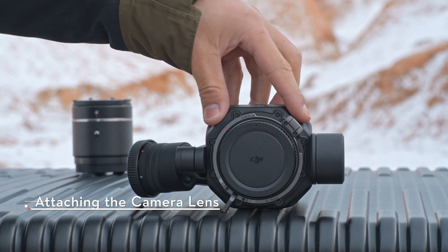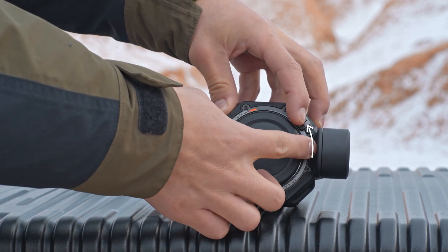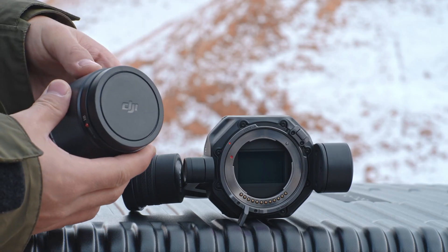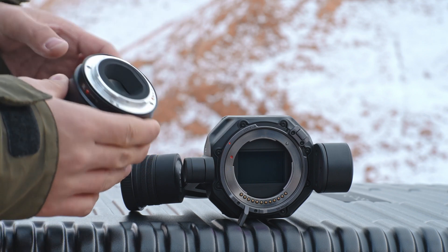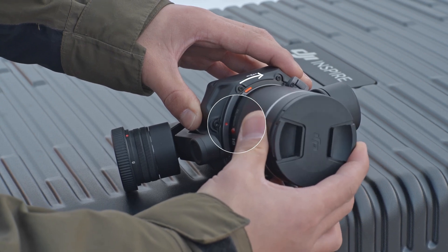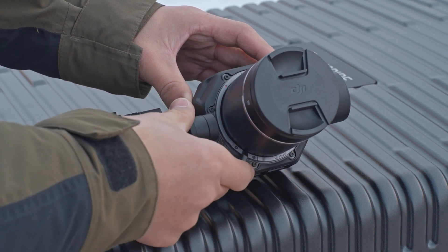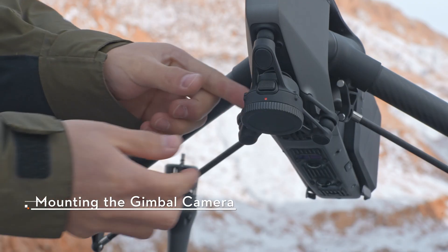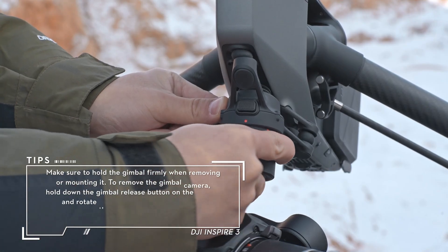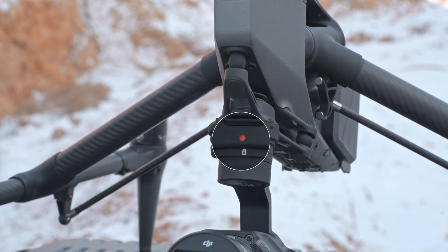Rotate the lens lock lever counterclockwise to the unlock position. Press and hold the lens release button and rotate the lens mount cap counterclockwise to remove it. Remove the lens cap. Align the red marks on the lens and the lens mount, then insert the lens to the gimbal camera and rotate the lens clockwise. Rotate the lens lock lever clockwise to the lock position. Press and hold the gimbal release button on the aircraft and rotate the gimbal connector cap counterclockwise. Rotate the gimbal lock so that the lock position aligns with the red dot, indicating that the gimbal is mounted in place.